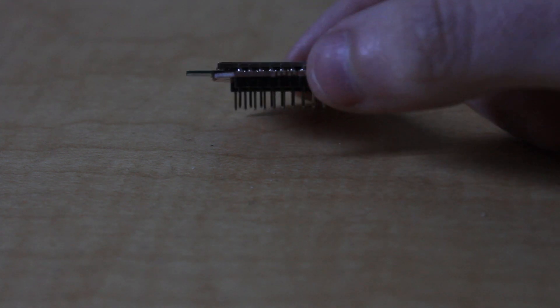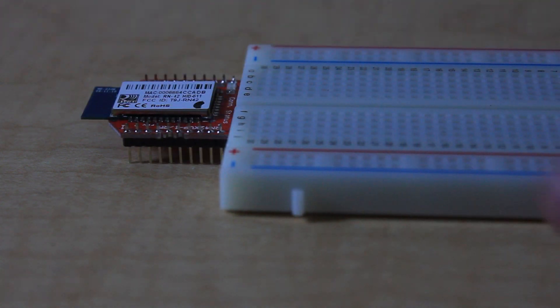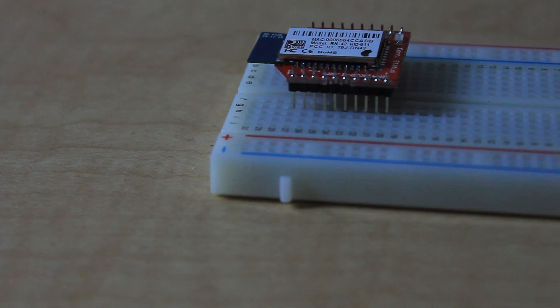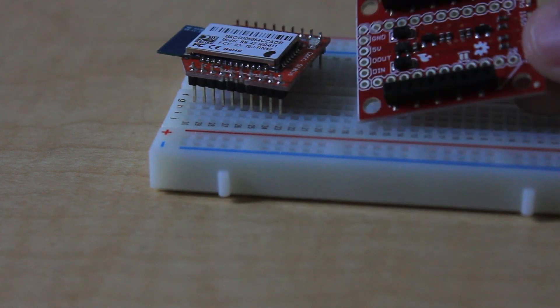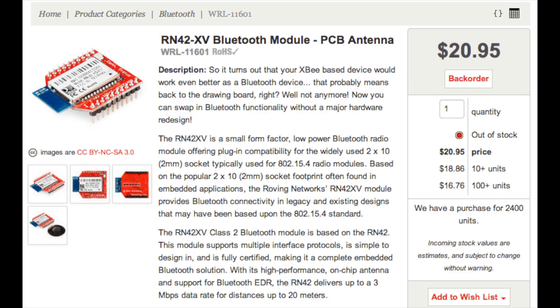First, get your RN42XV Bluetooth module. We're going to be connecting this to an Arduino via a breadboard. If you'll notice, the Bluetooth module's pins are too close together to fit into the breadboard. To fit this into the breadboard, we need something called a breakout board. We're going to be using a regulated breakout board, but if you're familiar with circuits, you can just use a regular breakout board, which is cheaper.